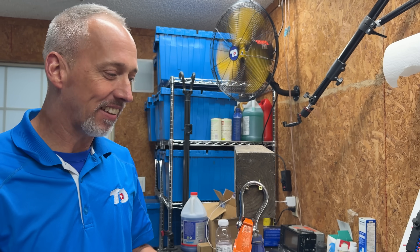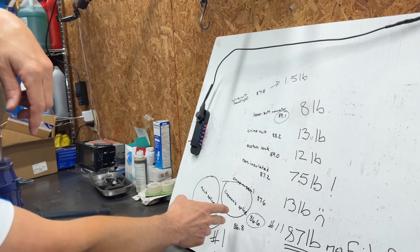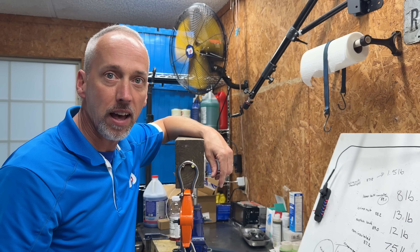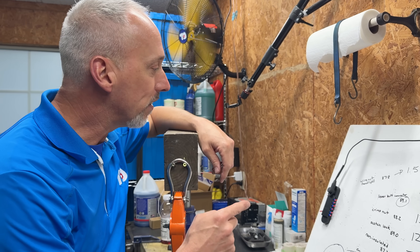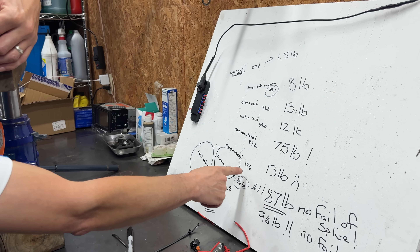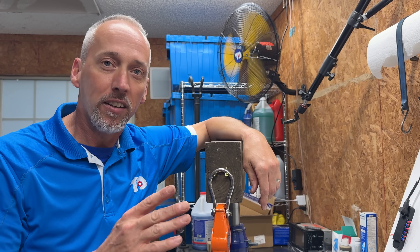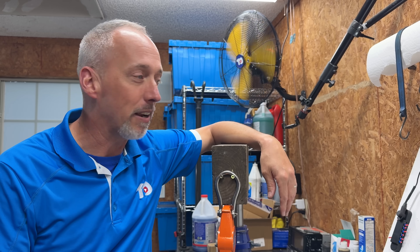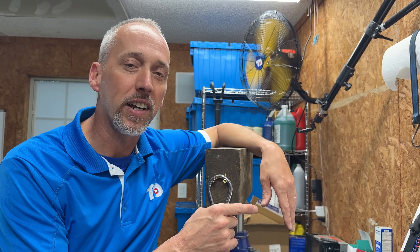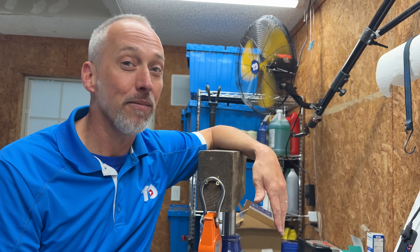We used science to figure out what's best mechanically and electrically, and it turns out in both cases it's going to be the lineman splice or the twist splice. Neither one of these failed before the wire did, and we've got the best electrical connectivity. But if you're not going to be soldering on a car, get those non-insulated crimps — over 75 pounds and very good conductivity, way better than the crimp and seal by 62 pounds. And send this video to your know-it-all uncle who says wire nuts are fine — 7.6 pounds and the worst one we had by far.